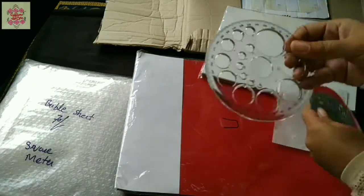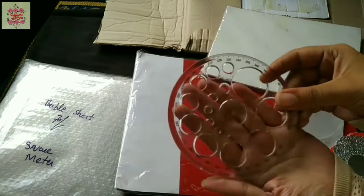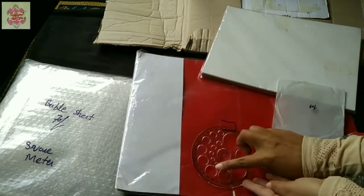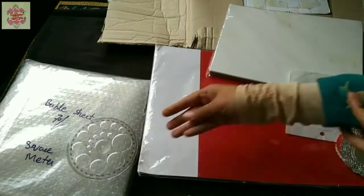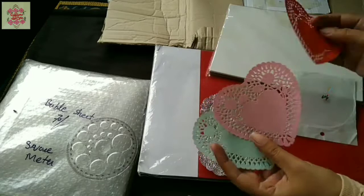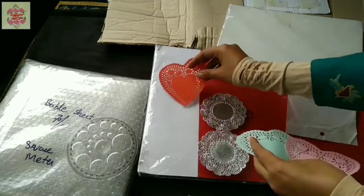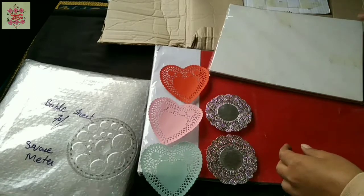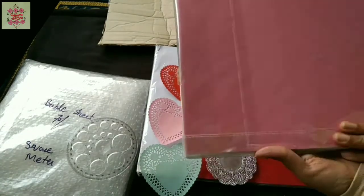This is a circle scale or measuring tool, which may be used for peeling or other purposes to measure. And these are paper doilies in heart shape and circular shape. And this is an A4 size paper pack.